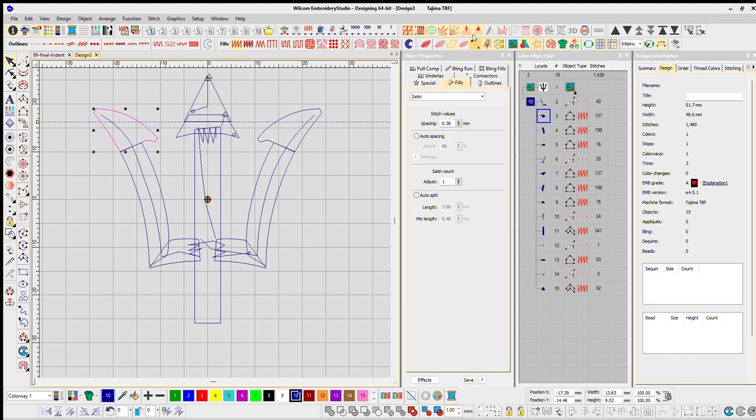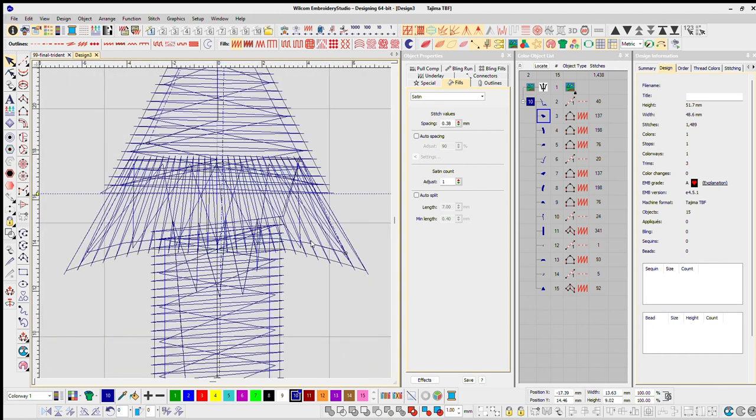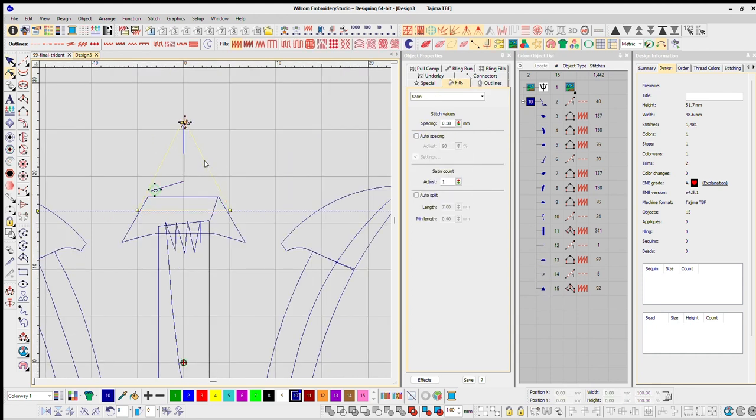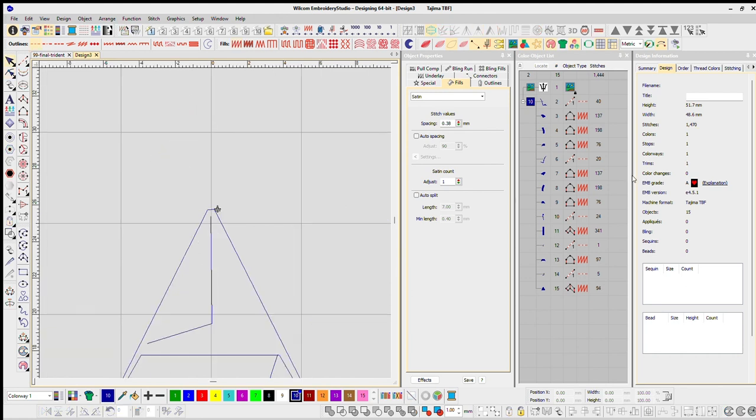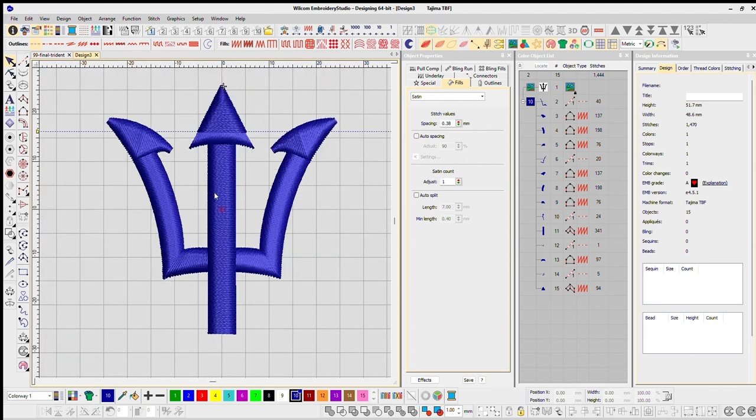Now let's verify our start/stops and cuts. Right now it's showing three cuts — I only want one. Let me show my cuts: this circle is where I start, and then all these cuts are showing up here. I'll remove all the stitches to just see the boundaries. I want to start here at this corner because we're going to connect. Let's look at our trims — one trim. That's how I like to digitize: minimize all trims.